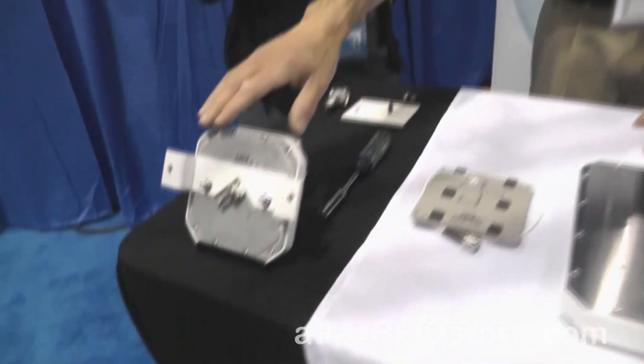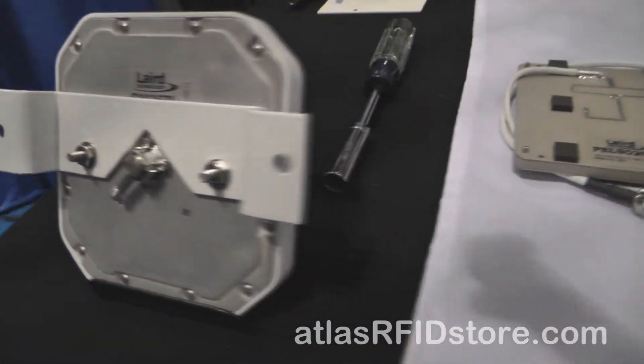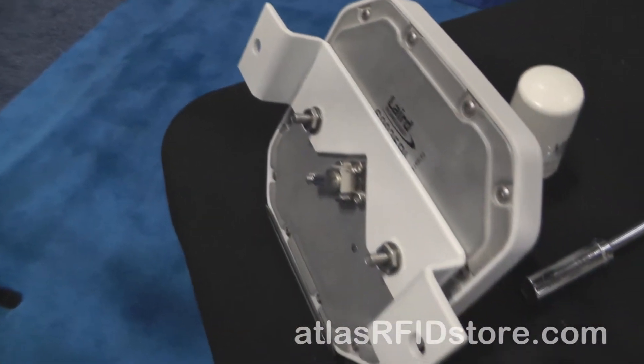The last thing I wanted to touch on was some mounting options. One of the things we see in the installation side of the business — the Achilles heel — is that once they get all the hardware in the field, they don't always have the mounting options they're looking for, so they're running around to Lowe's and Home Depot trying to build custom mounting solutions. We're trying to offer a portfolio of mounting brackets to make life easier on the installer. For the 5 by 5 inch mini antenna we've got a flush mount bracket called our FLM 501 — no articulation, just a flush wall mounting bracket.